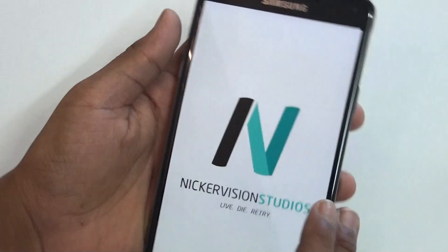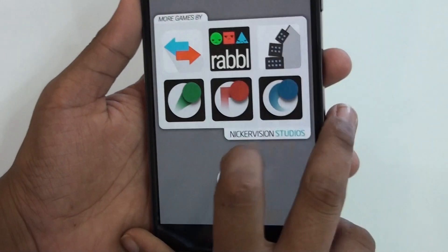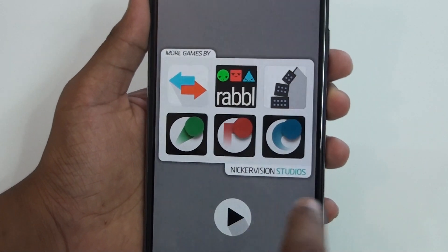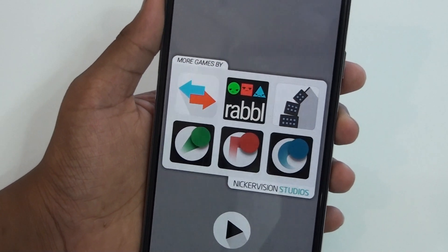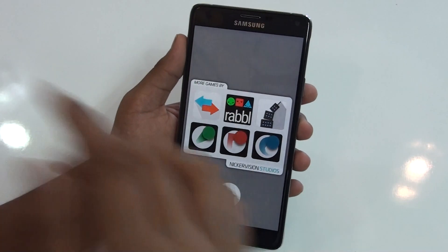So let's take a look at this game. This game is developed by Nika version, as you can see here. There are much more games by Nika version and you can just check these games out — these are some of the best games available on the Play Store. So let's take a look and test this game.